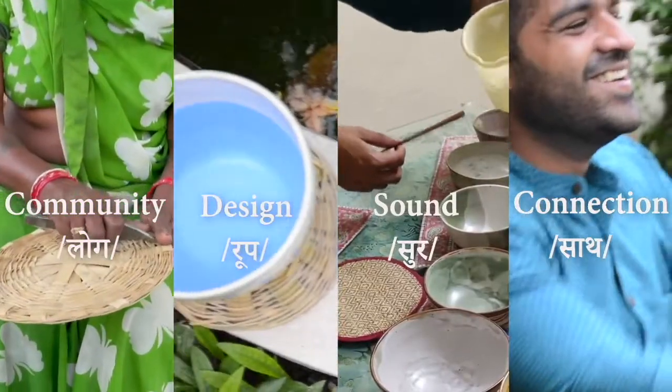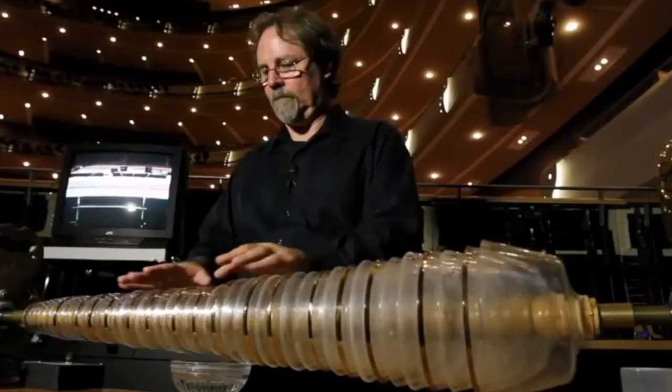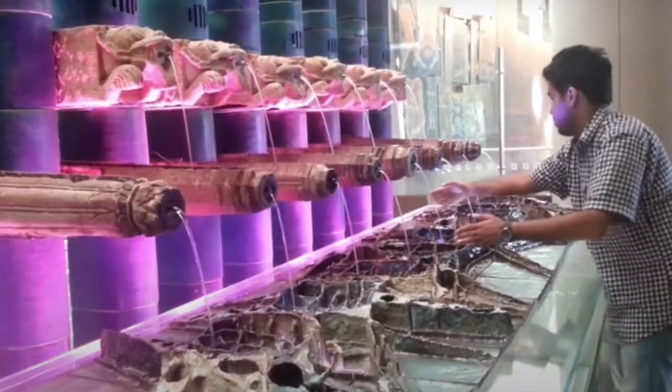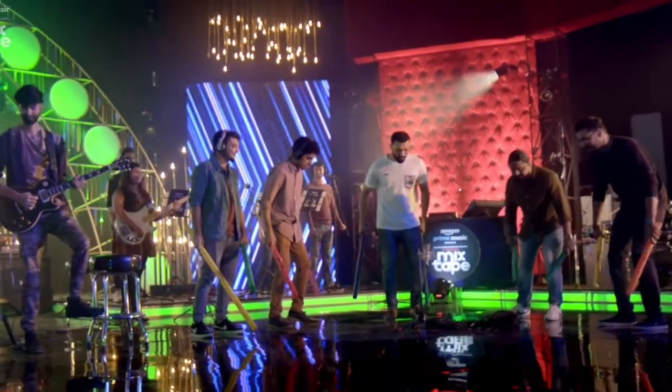Satsur stands strong on four pillars that teach us to value everything around us. I looked into existing musical instruments and installations to understand how people interact with each other through the medium of music.